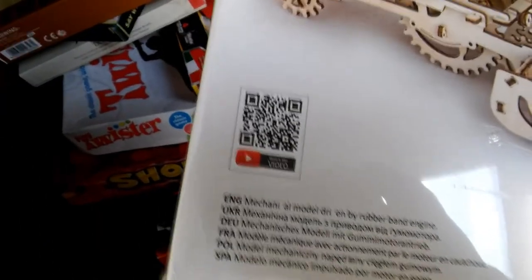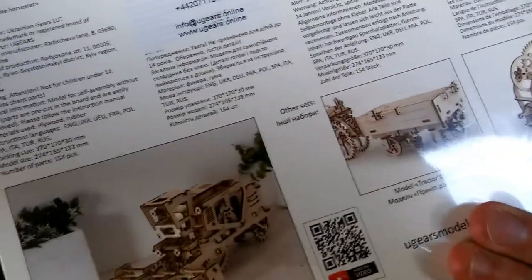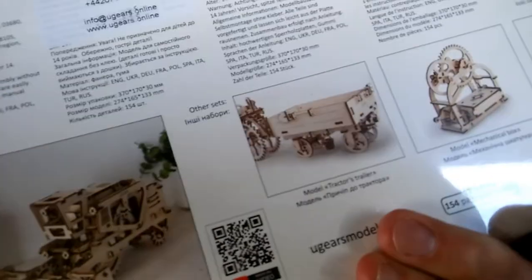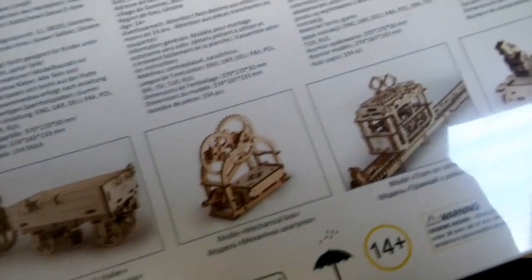It caught my eye because I've had one of those emails from a seller wanting to send me some of these for review. I'm never quite sure whether they're just a scam or whether they're genuine requests for reviews. So I did actually say yes to this one and we'll see if it actually turns up.